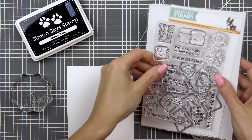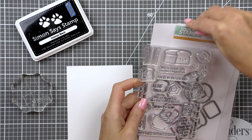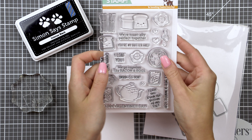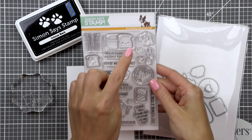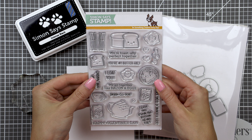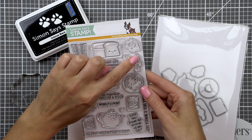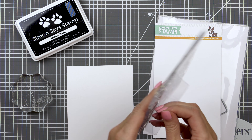It features a bunch of fun images of food that one would usually have for breakfast, plus there are fun sentiments that go along with each type of food. I love to have eggs for breakfast — and of course bacon — so I decided to go with the egg images for my card. There are three different egg images and I'm going to use all three of those.